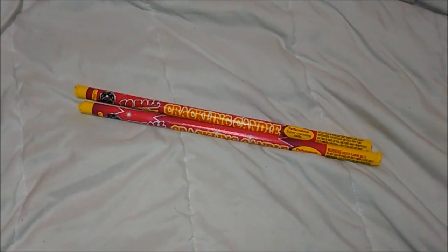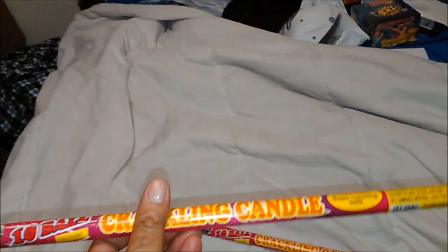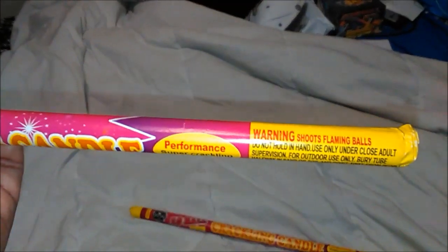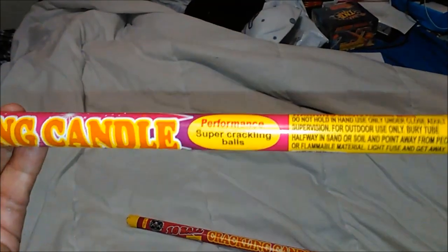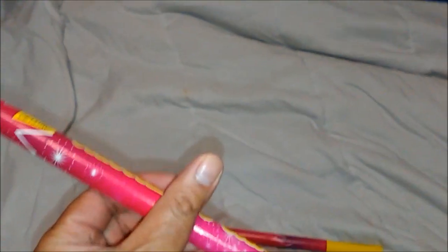Hello all, Wave Rider here. Up next we've got Cutting Edge 10 Ball Crackling Candle. Let's give this a try — it says 'performance super crackling balls.' Warnings: same stuff, don't hold in your hand, outdoor use only, don't point at other people. Nothing really special about this packaging.